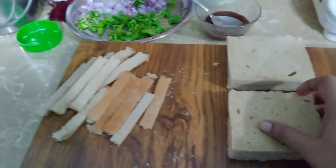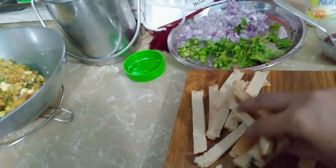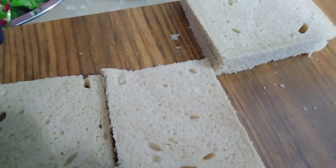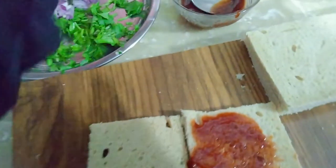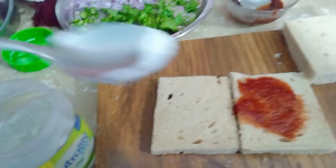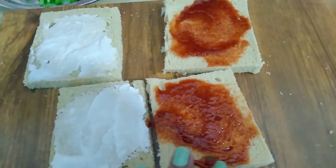I have taken the bread and cut the slices. We will place the filling on top and press it well. We will spread tomato sauce on one side and mayonnaise on the other and mix it well. The two sandwiches are prepared — one side has mayonnaise and the other has tomato sauce.